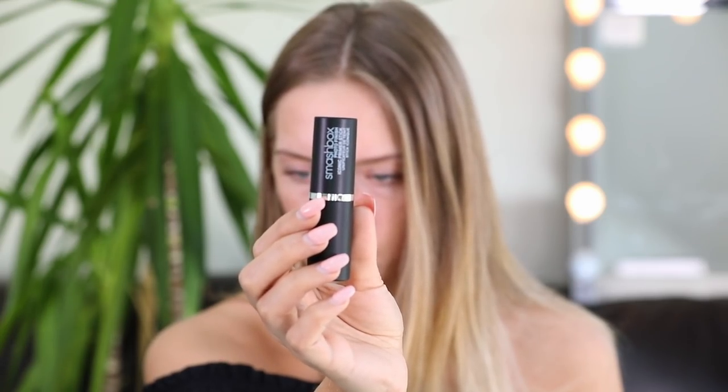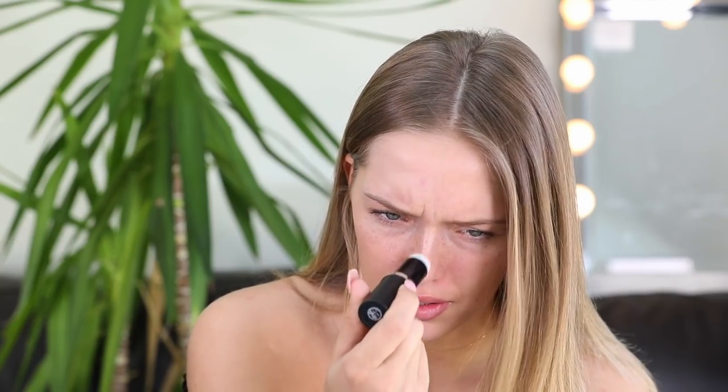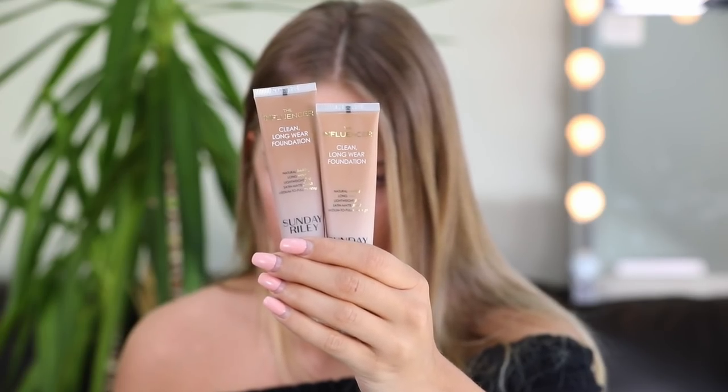The first thing I'm going to try is the Smashbox Photo Finish Iconic Primer Stick. It's really different than I thought it was going to look like — it looks more like a gel consistency. For primers, it's kind of hard for me to decide whether I like one or not. Sometimes I just like them if they're more moisturizing and have a tacky feel because I feel like the makeup's going to stick more. It's very smooth — it's kind of just like any blur stick I've tried.